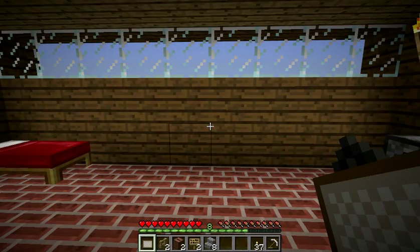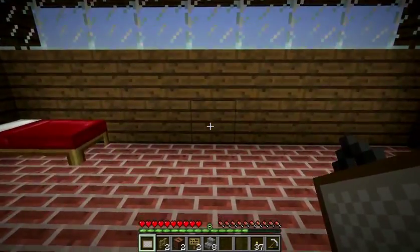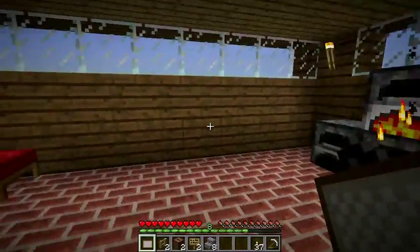Hey guys, it's Ryan here at This for Fluffles, and I'm going to show you a simple tutorial on how to make a flat screen TV in Minecraft.